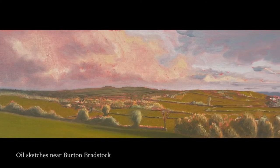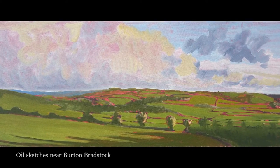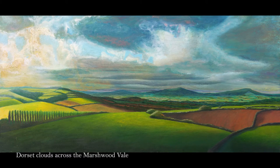I started as a plein air painter, and I think it's absolutely crucial that landscape painters and figurative painters actually do have that experience of working from life. But I really want to do a painting that isn't that rushed.